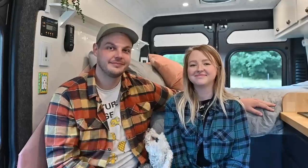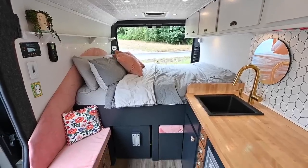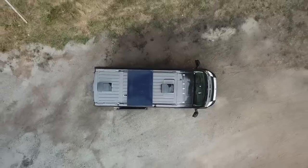Thank you so much for taking a tour of our tiny home. You can follow us on Instagram and YouTube under Trippin with Brad and Shyla, and all of the links to everything will be below. We'll see you next time. Bye-bye.